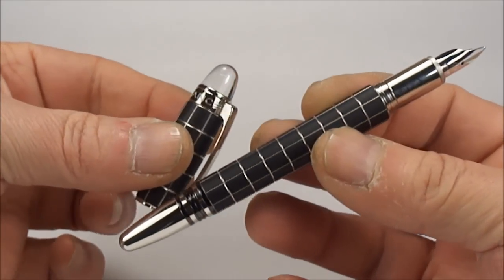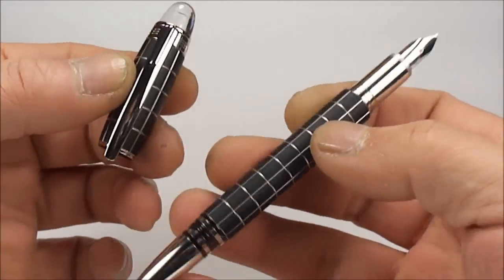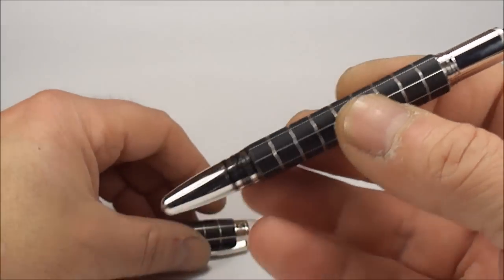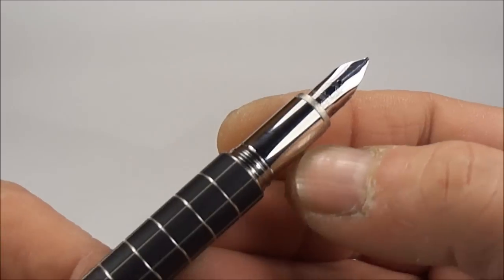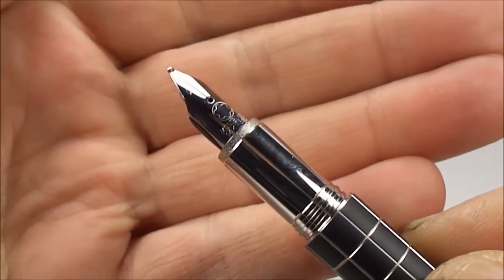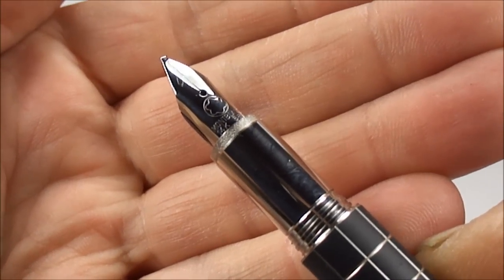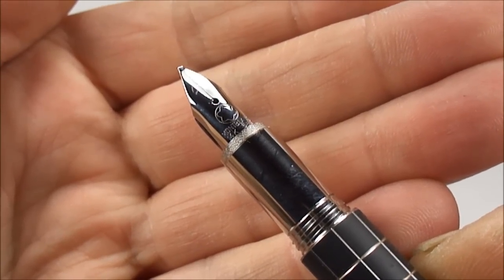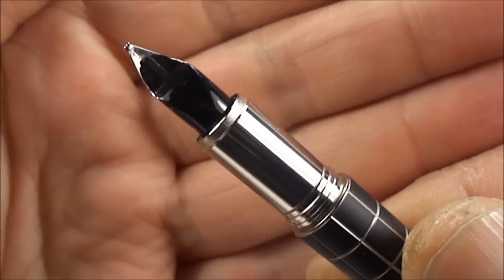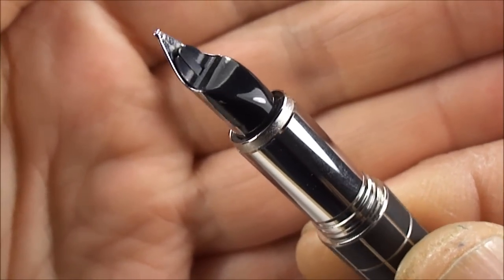The cap unscrews, so once we unscrew the cap there — a very sturdy, well-made pen, it feels like a quality pen. So let's put the cap down here. You'll see it's got this platinum plated section with the thread to the bottom, and if we show you the nib here, you'll see it's got a 14 carat gold nib with a rhodium plate to it — so a 14 carat rhodium plated nib. If we turn it sideways and then all the way around, there's the feed to the back.